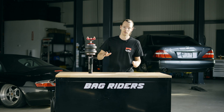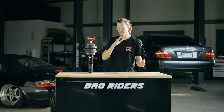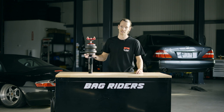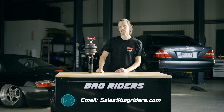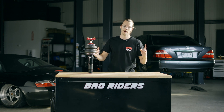This video really only applies to McPherson-style front struts. There's both McPherson out there and then there's what we call double A-arm, double wishbone, and we will make another video explaining why this applies to McPherson and why those other suspension geometries are a totally different beast. If I can do anything to help you out, please drop a comment below — we will get back to you — and I urge you to email sales at bagriders.com during your air ride shopping experience to get any help you may need. We're here to help. Peace.